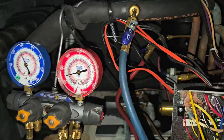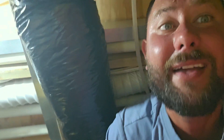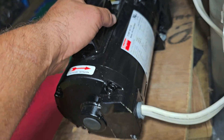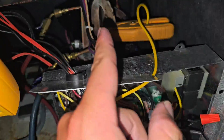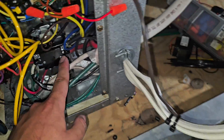Got the gauges hooked up. Now we're going to go ahead and turn the thermostat on cooling. Thermostat on cooling — pump is running. Whenever the contactor closes, it applies power to the compressor and it applies power to the pump. The water pump wire is right here — this goes to the water pump.